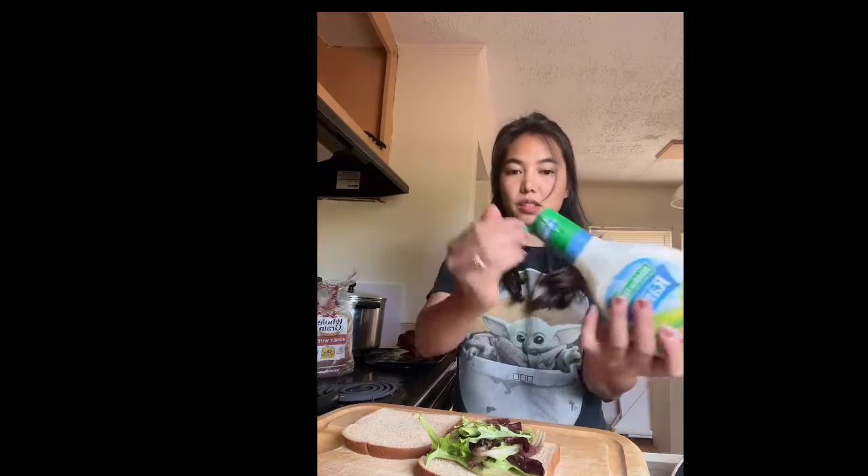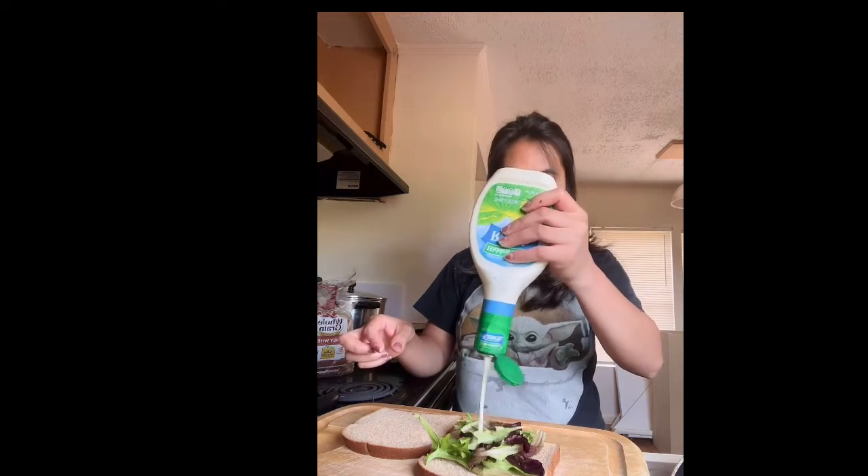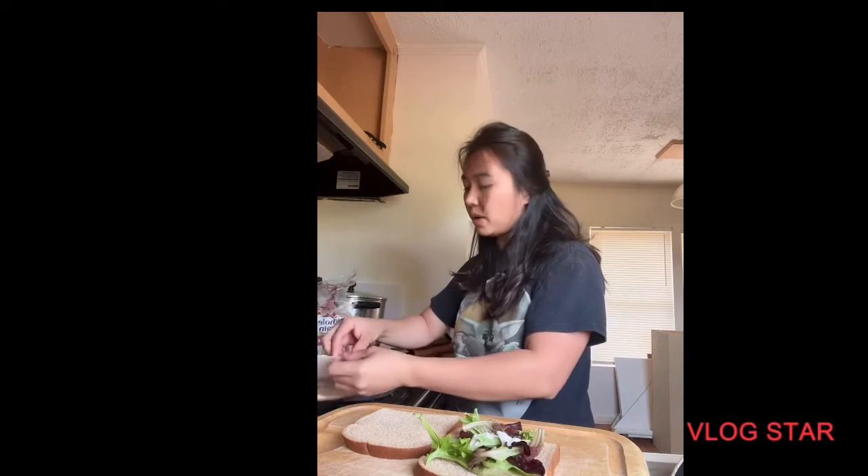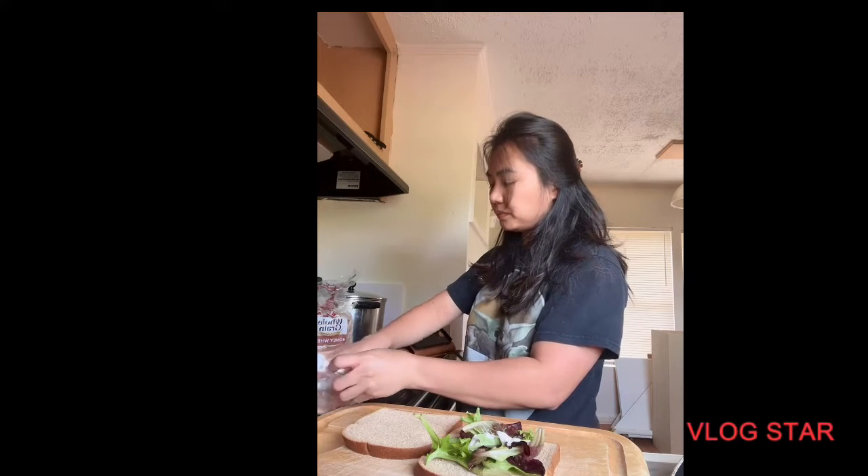I make this video for my sister. And then put ranch on it. First you wash your hand — I already washed my hand.